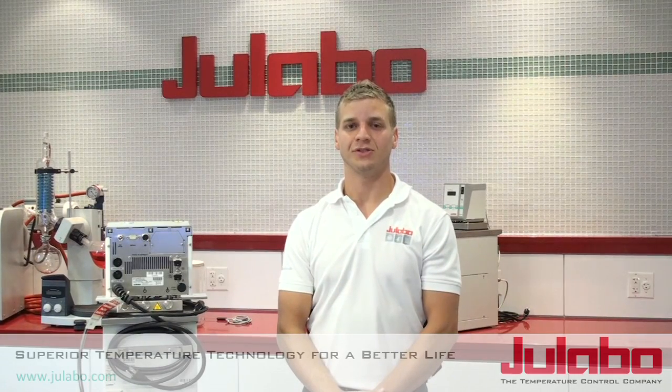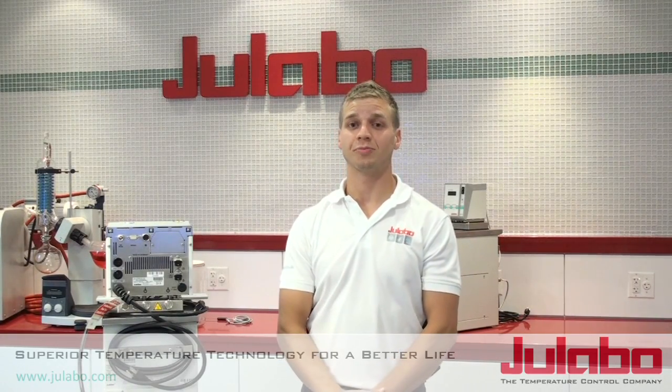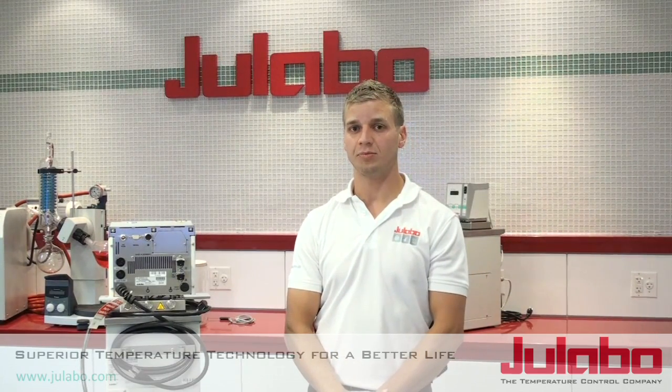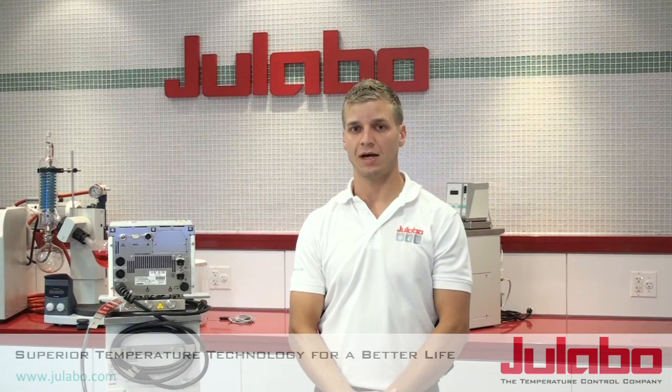Hi, I'm Steve with Ulabo USA. First let me congratulate you on your purchase of your new Ulabo liquid temperature control device. Today I'll be showing you how to install and set up your liquid temperature controller from Ulabo.